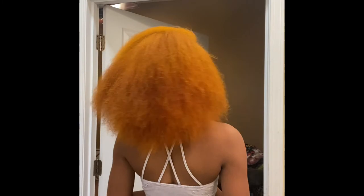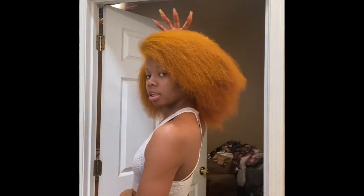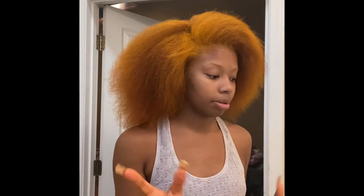So this is the final blowout, as y'all can see. I did a side part because it was all over my face. Anyway, let's review this blow dryer.